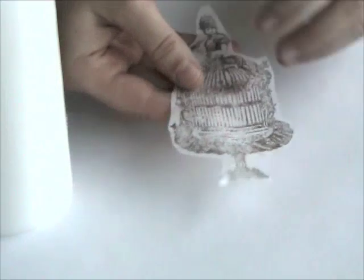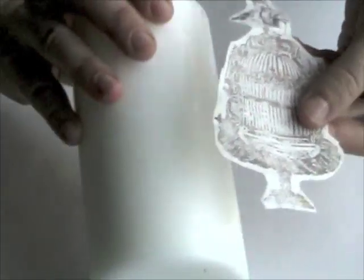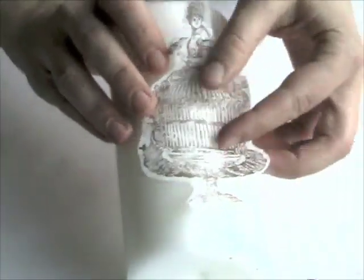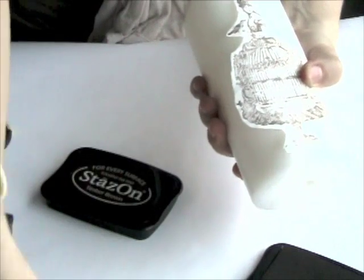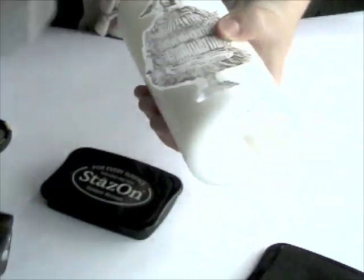Now that you've cut out your stamped image, go ahead and place it onto the candle and position it where you want it. Then you're going to take a piece of wax paper and lay it over.